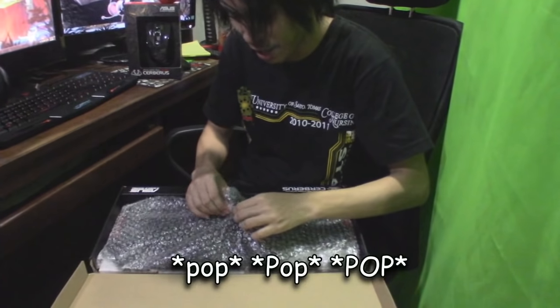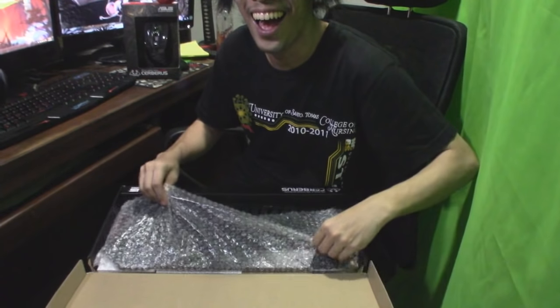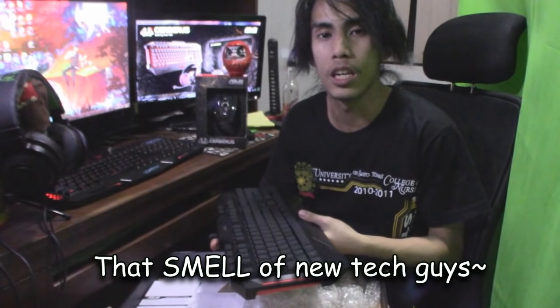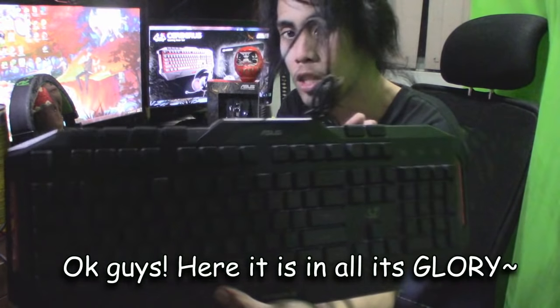Bubble wrap! That smell of new tech, guys. Love it. Okay guys, so here it is in all its glory.